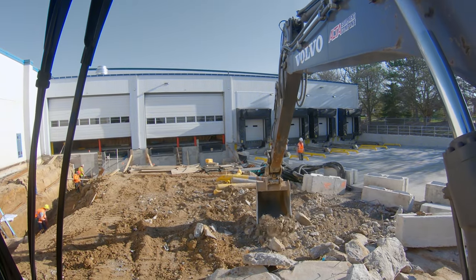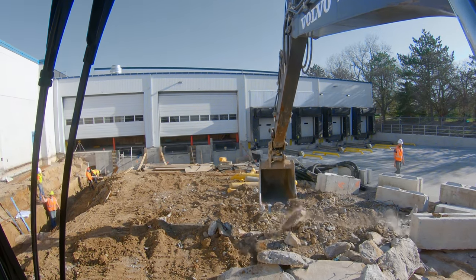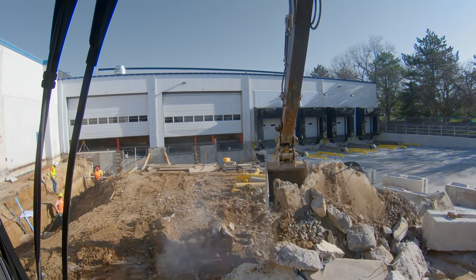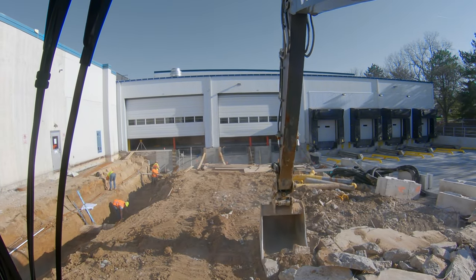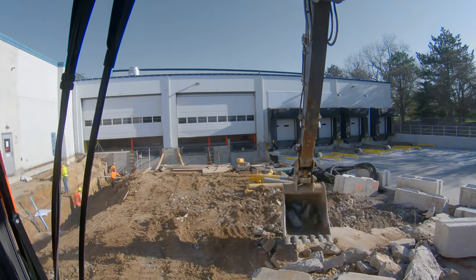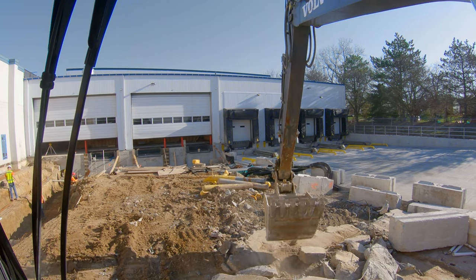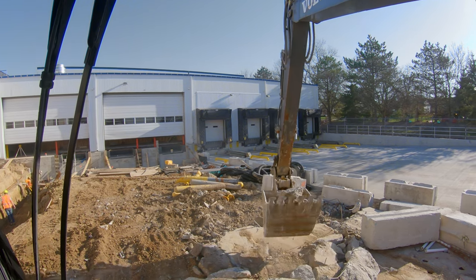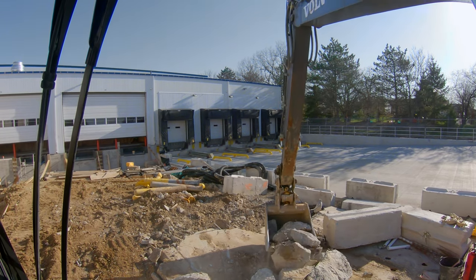Outside of that, it's really just a matter of loading them like you would with dirt - it's just you're dealing with giant slabs instead of dirt clumps. Just like in our dirt video loading on-road trucks, we're going to start towards the front and work our way to the back. We just have to be a little more aware of where we're putting stuff and how we're swinging and what's riding on the side of the bucket.